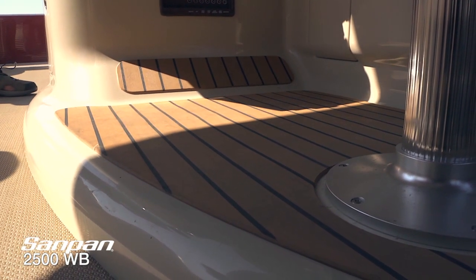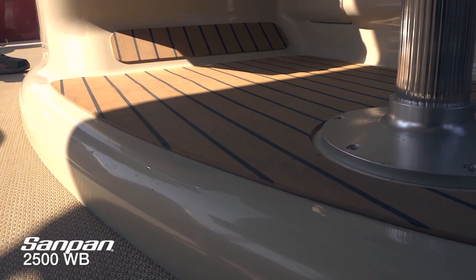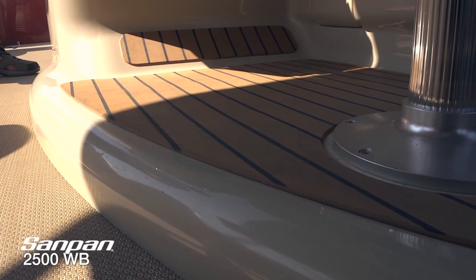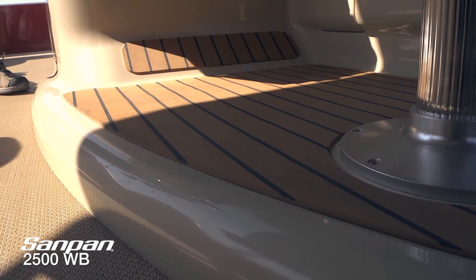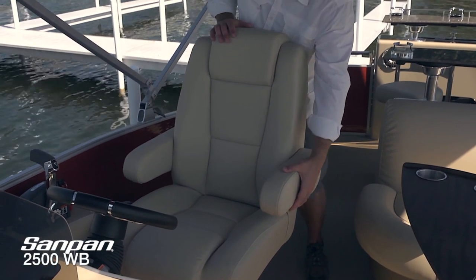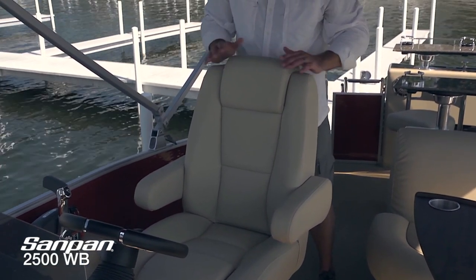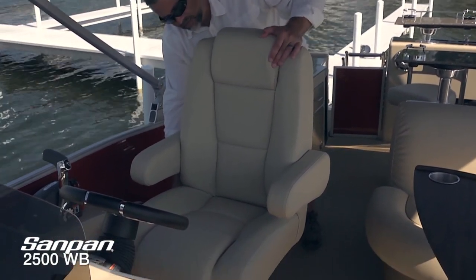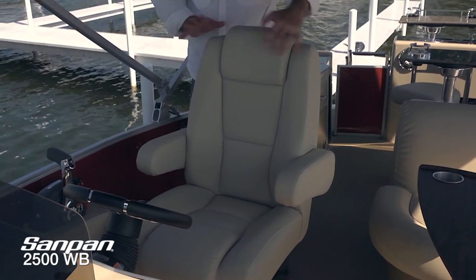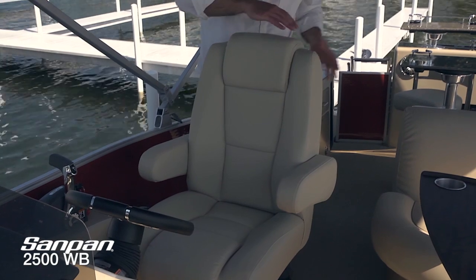We're on a raised platform helm station that gets you an extra two and a half inches off the deck, with beautiful Versatik flooring and a nice angled foot rest — not only beautiful but very easy to take care of. Being raised up allows you to see over all your passengers in the forward part of this boat. The Sandpan 2500 is rated for up to 17 passengers. The captain's chair features soft-touch vinyl, adjustable armrests, thigh bolsters, and an overstuffed headrest. It reclines, slides back and forth, and rotates completely around — great for conversation at the dock or on the water.